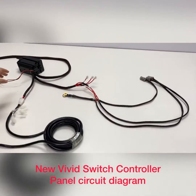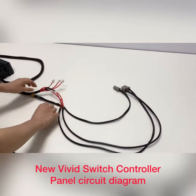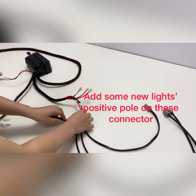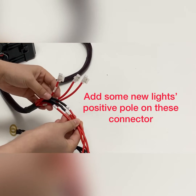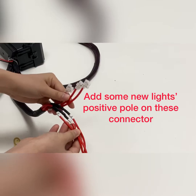The control box divides into two sections. This part provides the power for the lights, and this red wire is the positive part. You can directly connect the lights into it.